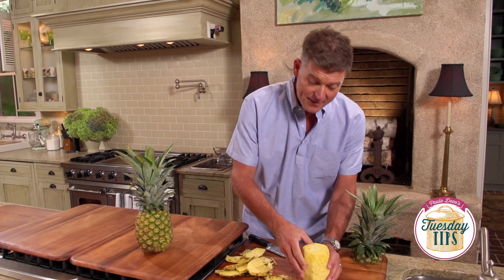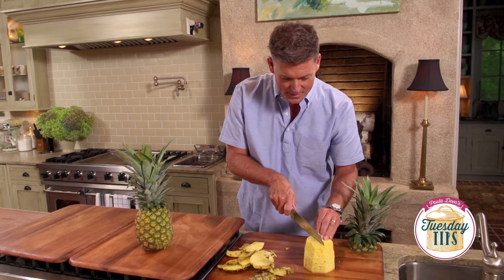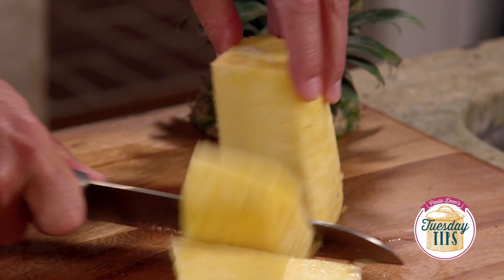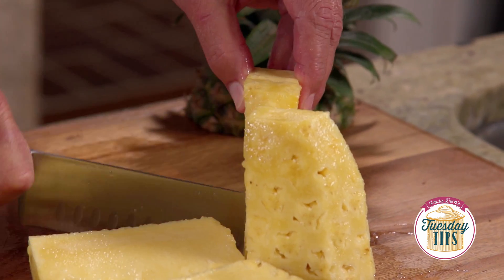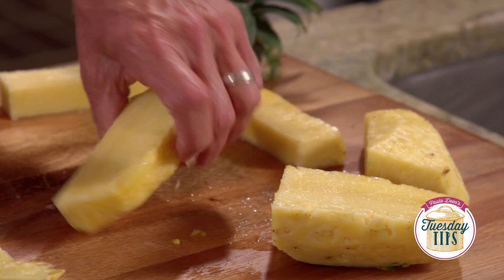And now you see the core down in here, right here in the center. I'm gonna stay right next to that and cut straight down four times around the core, and now we've got four different pieces of pineapple that we can work with.